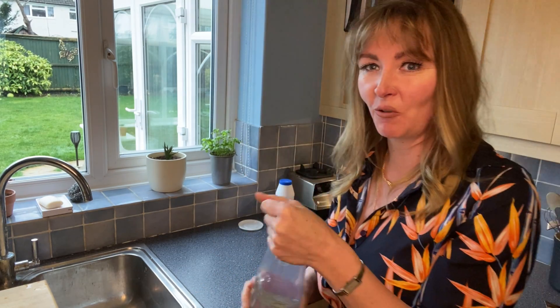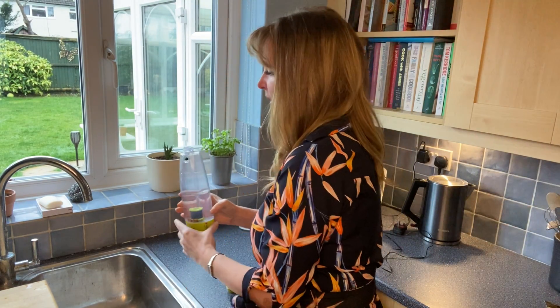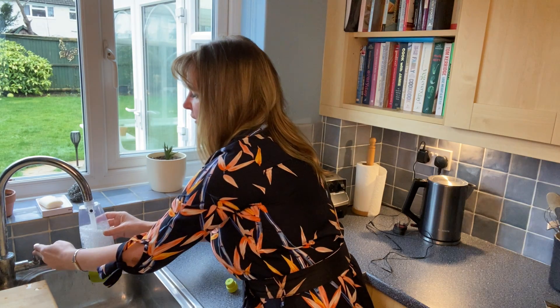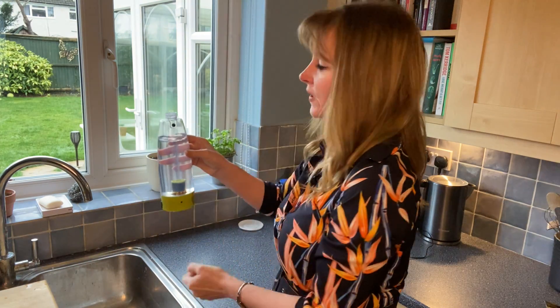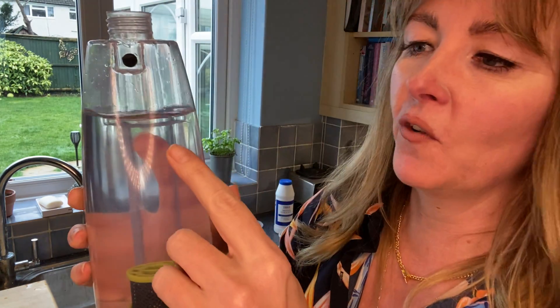Normal tap water is all that is required, so I'm going to fill up my bottle using the cold tap up to the fill line that you'll be able to see on the side of the bottle. That's 450 millilitres of water that is required.